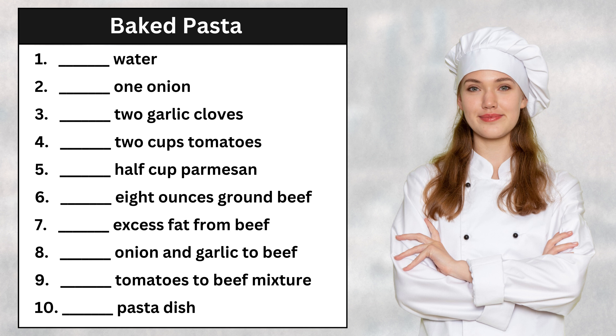Would grating the garlic be better than chopping it? Good question, but for this recipe chopping is better to get an even distribution in the sauce. Now, dice two cups of tomato — make sure to seed them first. Grate about half a cup of parmesan cheese; we'll need it later for the topping.